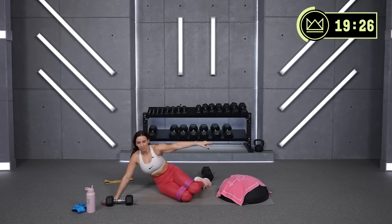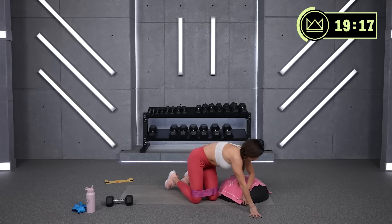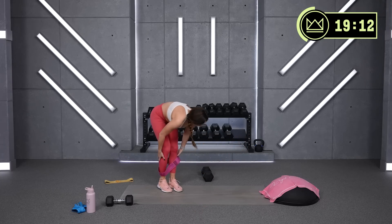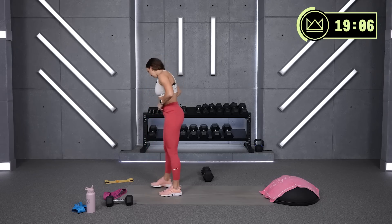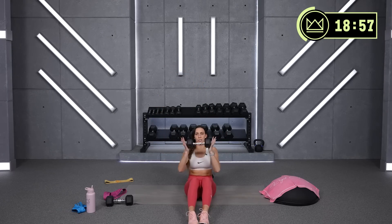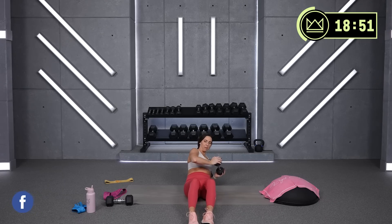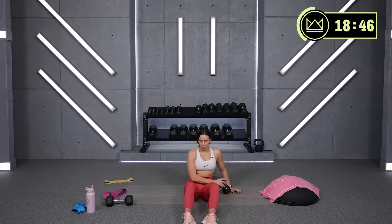We've got seated twists and jackknives with a dumbbell pass around the leg — just like we did with the lateral lunge. Feel free to use your BOSU for those seated twists — this just adds a little bit more of a challenge for your stabilization as we twist side to side. I'm going to grab a lighter dumbbell for the pass around. Seated twists: I want you to hold it longways here, twist shoulders. If you can, tap your elbow on the ground behind you. Let's go.